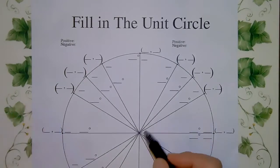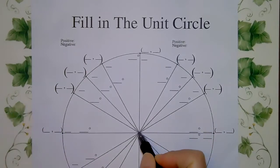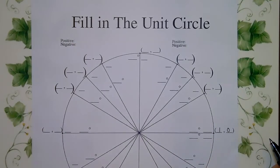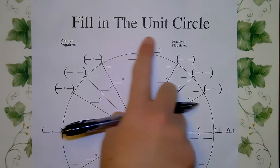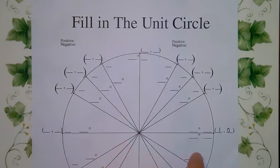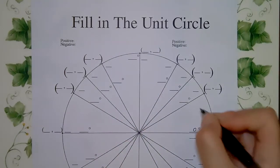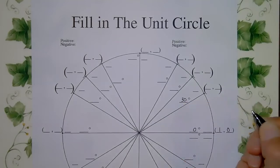A unit circle is a circle centered at the origin with a radius of 1. Going out in this direction, I'm going out 1, so this point is (1, 0). The first thing we're going to do is fill in our degrees. Starting at 0 degrees, then 30 degrees, 45 degrees.